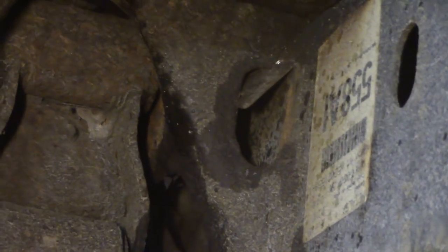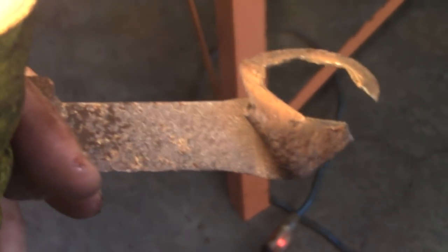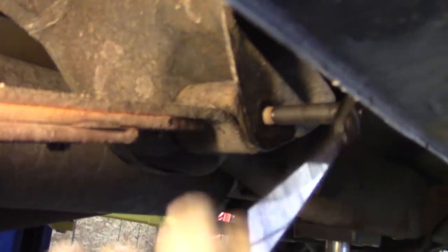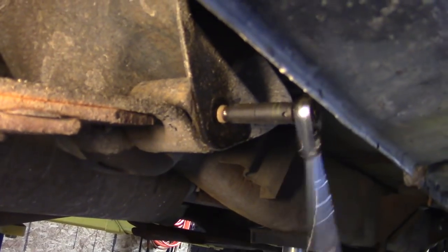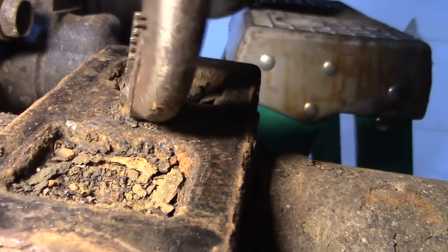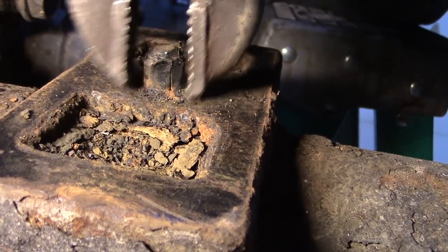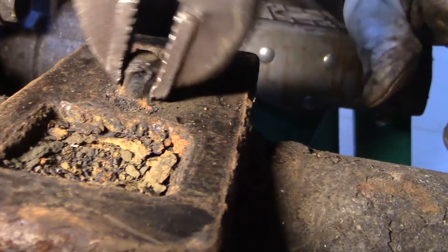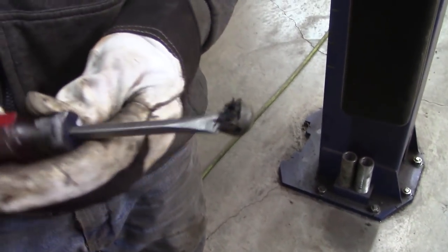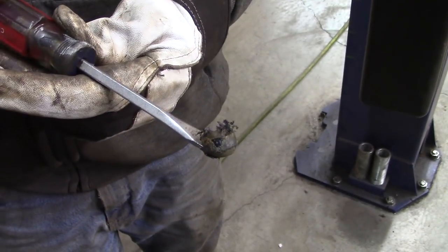I think we might have sheared off that tab. She just zapped right off of there. Now something's wrong here — looks like a plastic or rubber alignment pin. The other side did not have that, so that kind of threw me for a loop.